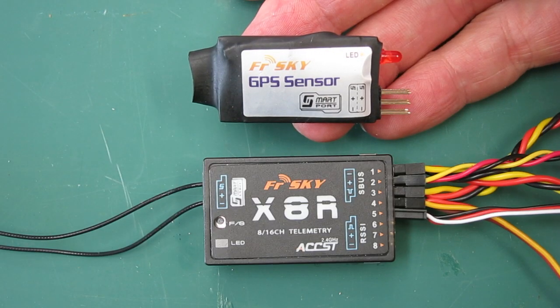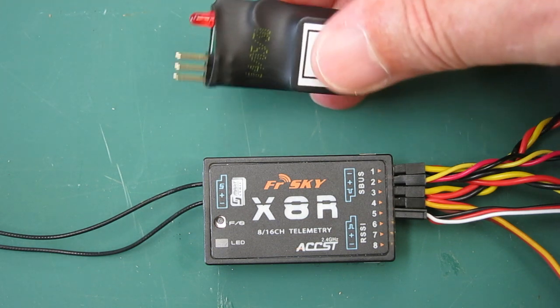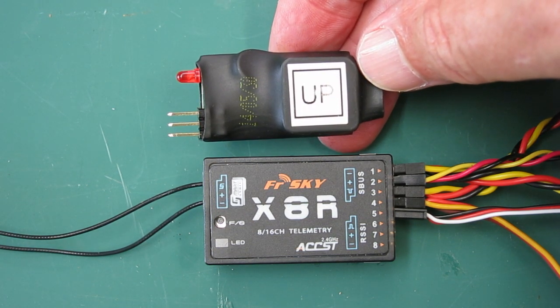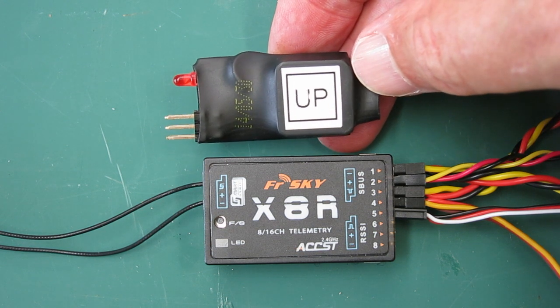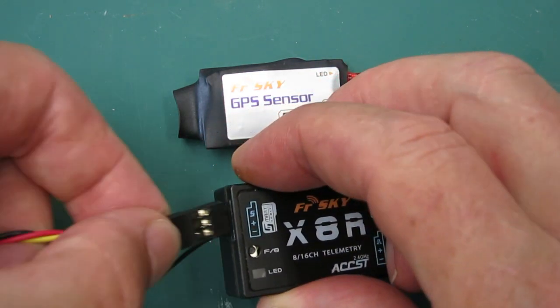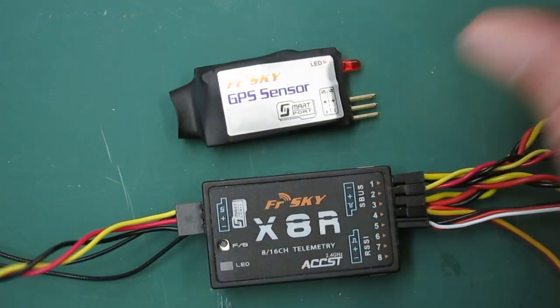This is the FrSky GPS sensor together with the 8XR receiver. The GPS sensor has to be mounted facing up towards the sky, unobstructed — though it should be okay behind foam. It connects directly to the smart port on the X series receivers using a female to female servo lead.